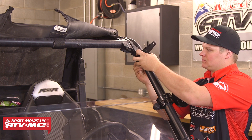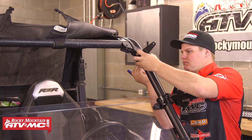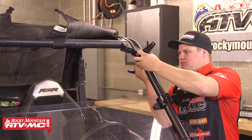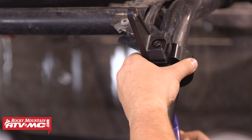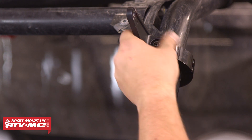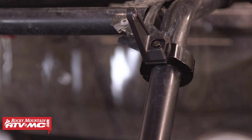We're using the provided rubber strip to prevent it from scratching the roll cage, and note that we have the flat side of the L bracket facing towards the center of the machine. This is positioned as high as we can get it, and we might need to adjust this, so we'll just lightly snug the bolts down for now.